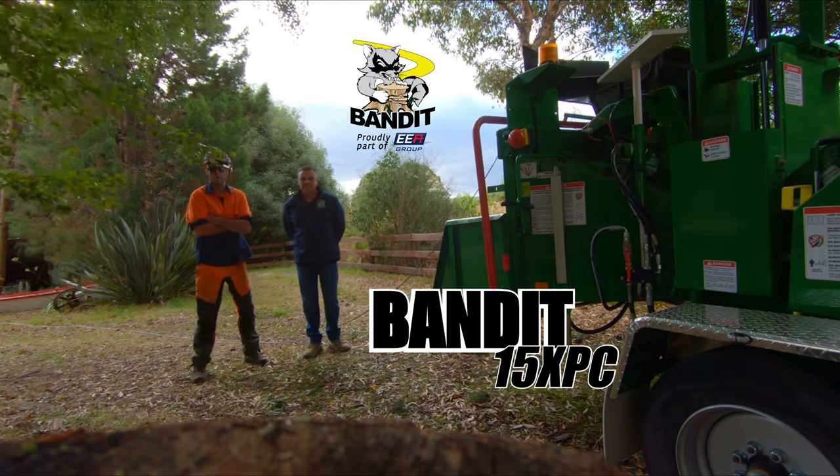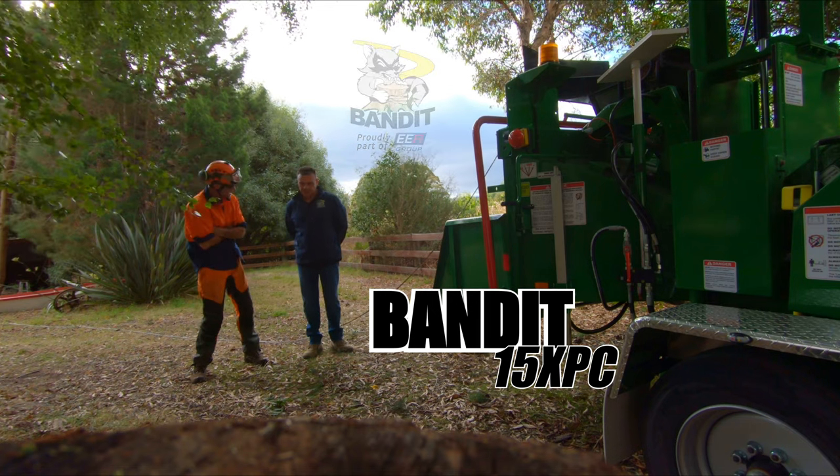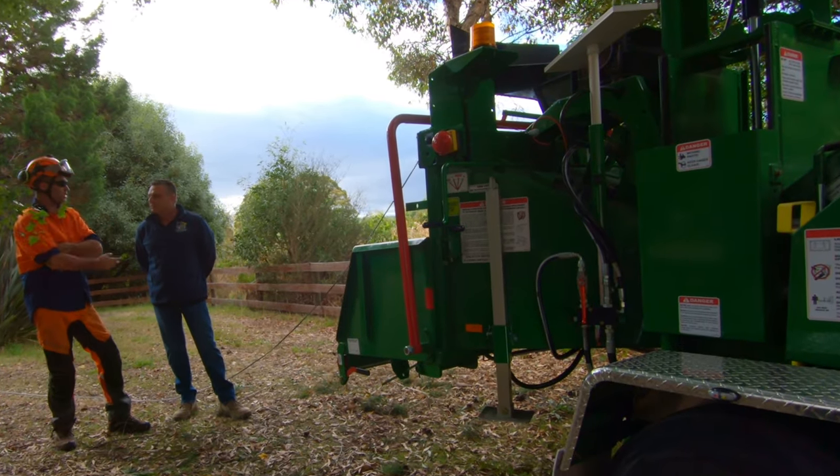G'day Michael, I'm Jim. Michael's over here today to demonstrate the new 15X PC, the new compact unit. We're looking forward to seeing this thing in action and Michael's going to show us around it.